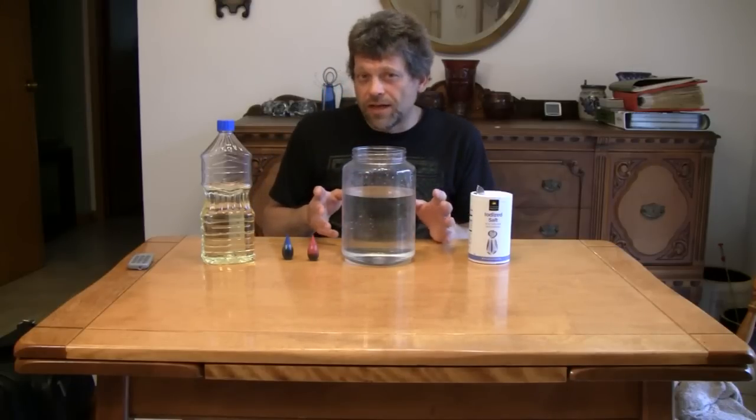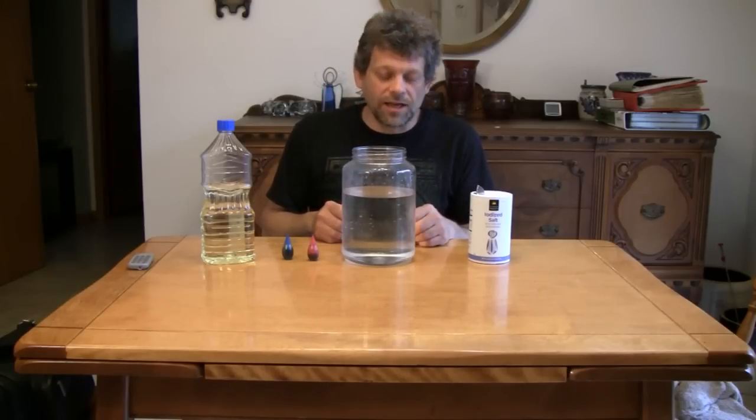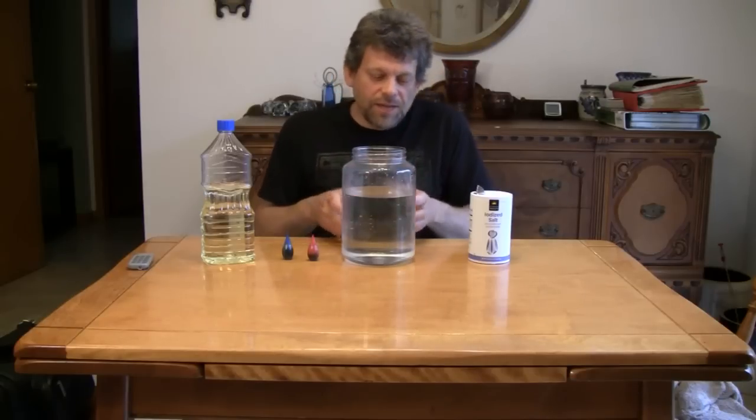We're going to be making today what I would call a lava anti-lamp. That's right. You know what a lava lamp is, but this is a lava anti-lamp because there's no light inside of it. It just makes the lava-like effect, and you don't need the heat or the light below it to do this.